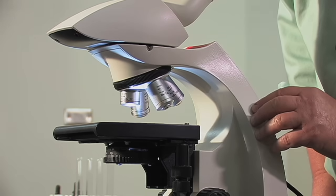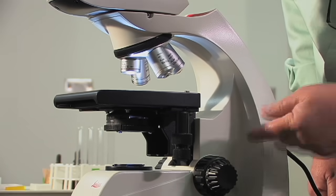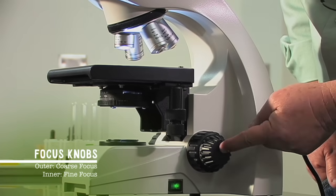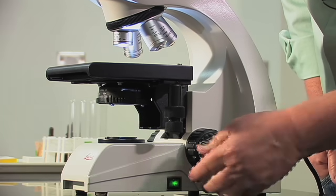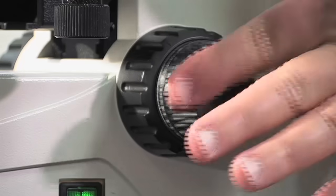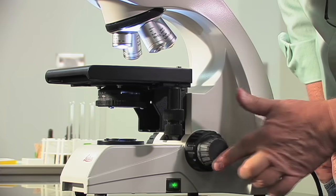To focus the image in our microscope, there are two focusing knobs. The one on the outside is called the coarse focus knob. The one on the inside is called the fine focus knob. You'll notice that when I move the coarse focus knob, the stage moves a lot. When I turn the fine focus knob, it moves in very small increments.